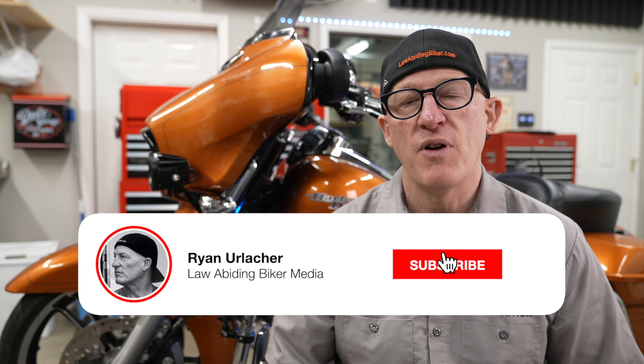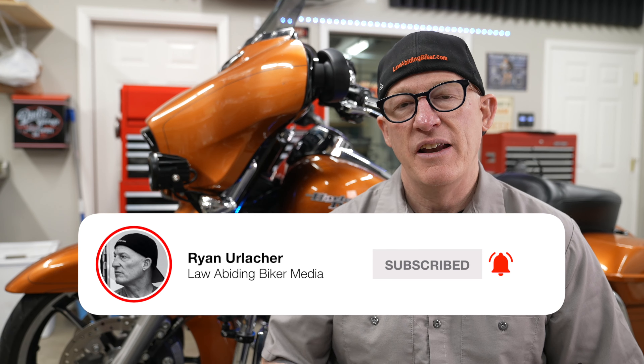With that said, what do you say we get wrenching? But before we do, make sure you hit that subscribe button and bell icon. Every time those are hit, another biker joins a revolution and we'd love to have you be part of it.